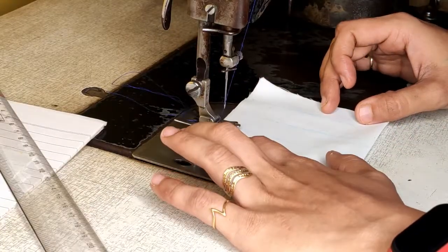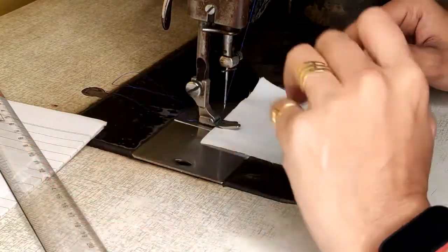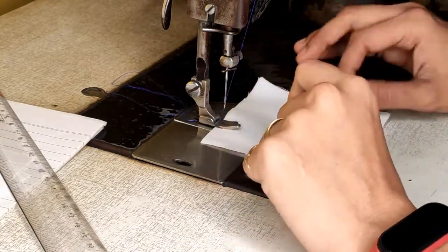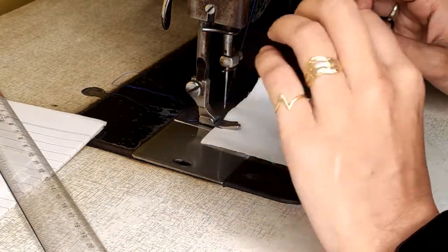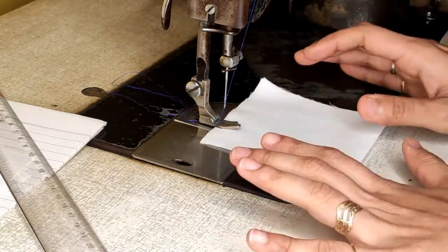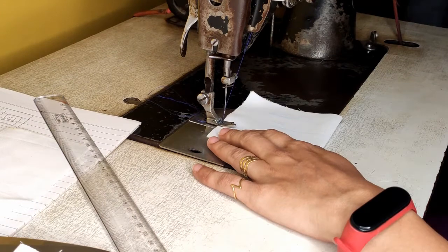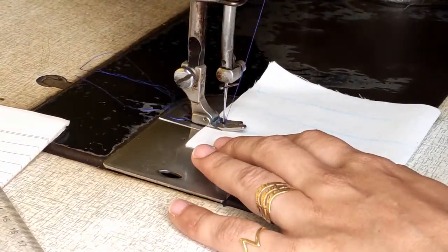Always remember you should use matching thread for stitching purpose. Very rarely do we go for contrast thread, as per the design. Right now I am using blue thread on white fabric just to help you understand the stitching concept. Arrange your fabric, arrange your pressure foot, and start working. Try to get your needle punch on the marker. Slowly move your wheel.